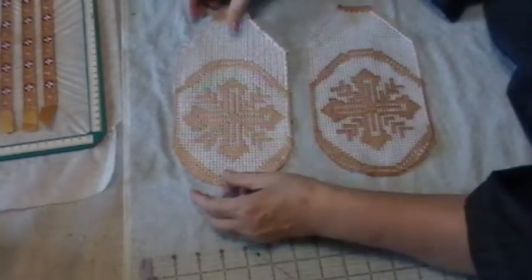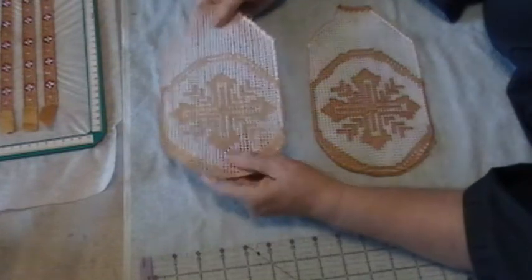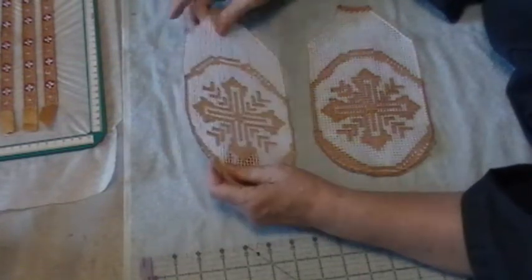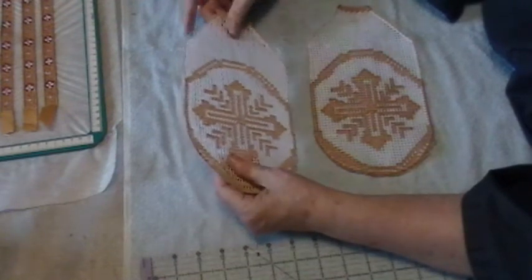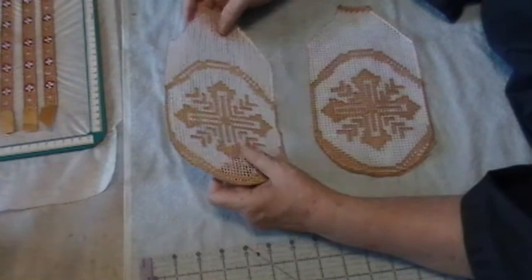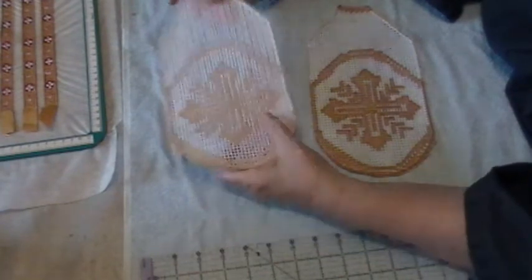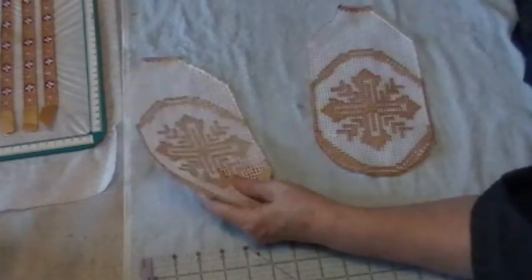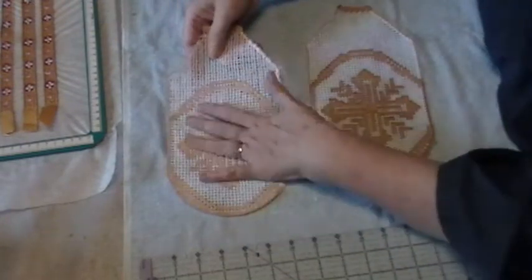I wanted to do an update on the filet lace as well as the trim ones, because there were problems with both of them that I resolved afterwards. I wanted to give you an update as to what the problems were and how to fix them. This was the first filet lace that I did.